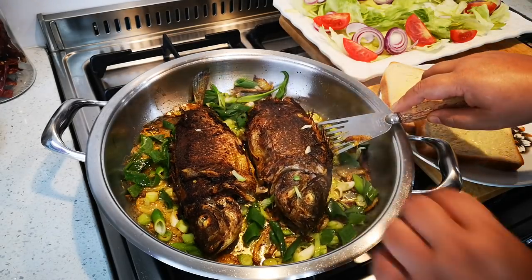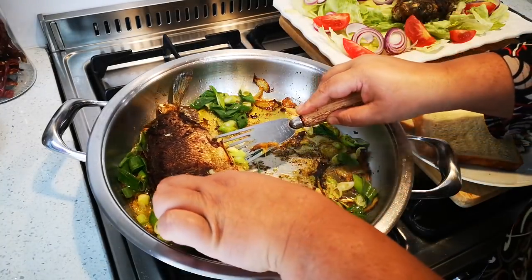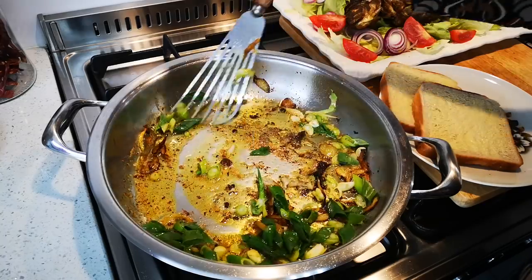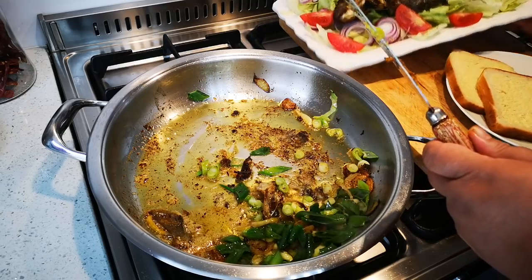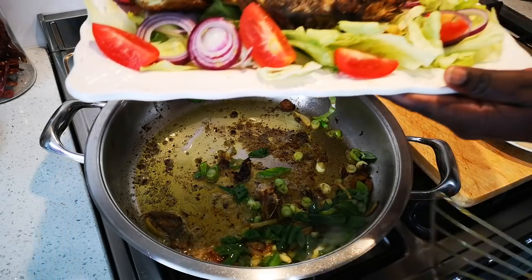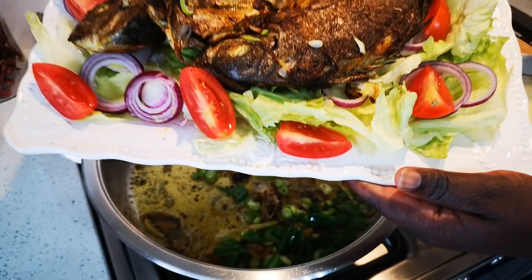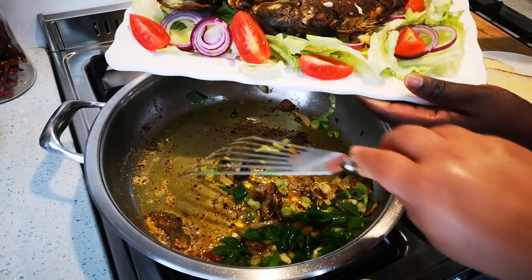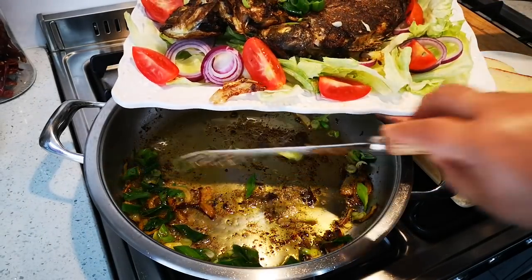Now I'm going to take this and put it over the fish. Can you just hold this for me — lower it a bit, show it to the people. More to me, lower, lower — there we go. Okay, now we're going to pour over the sauce. Oh, look at that!